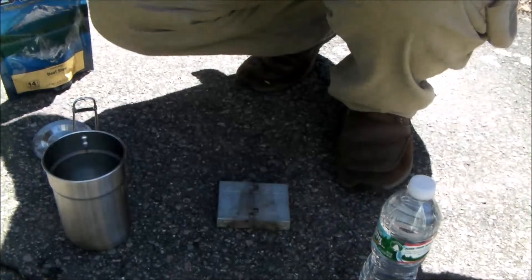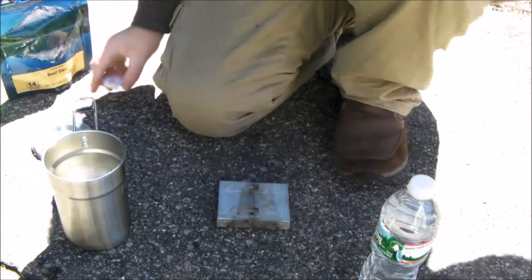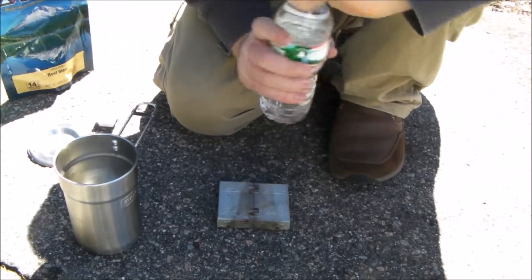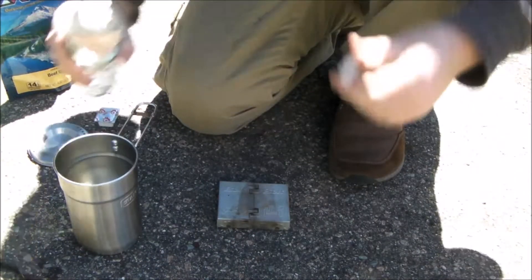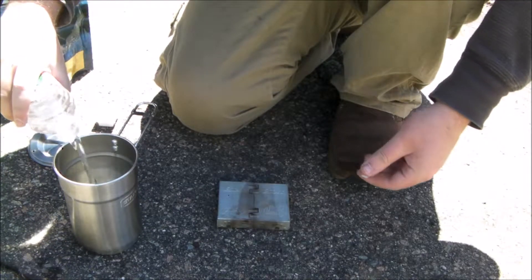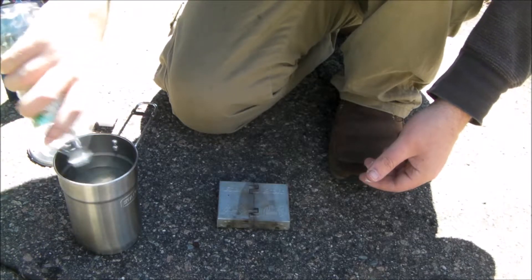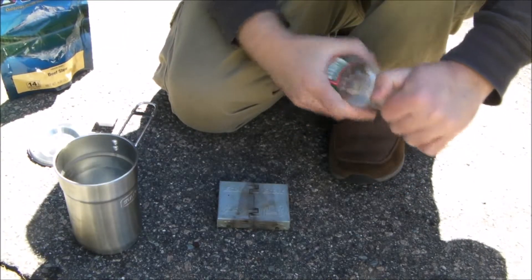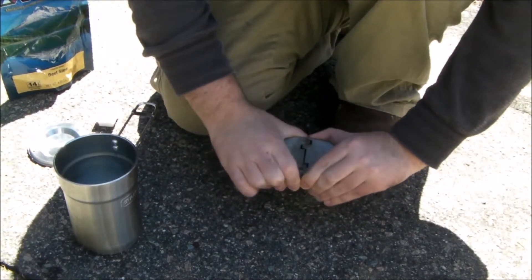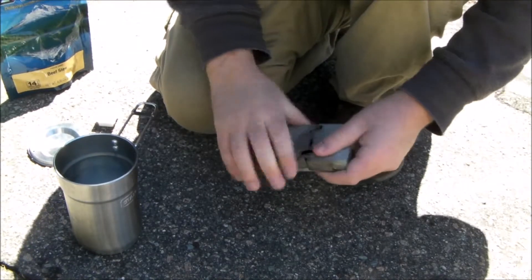Okay guys, let's see, can you see this? Yep. So I got everything I need right here. What I'm going to do is first fill this up with water. This does take a little while, so I won't keep you here for the full thing. It does boil in about 5-10 minutes, if not less.